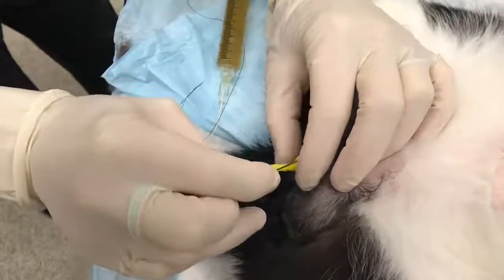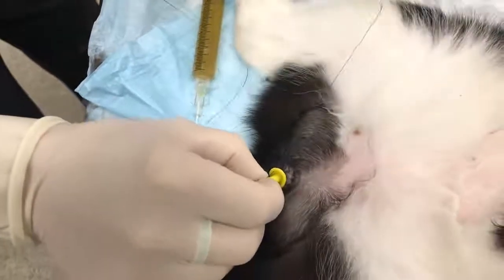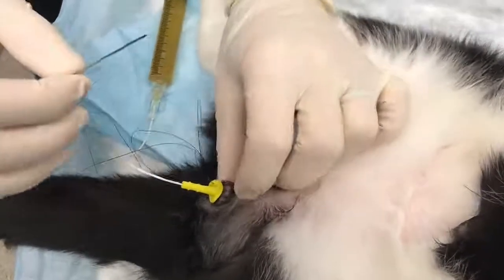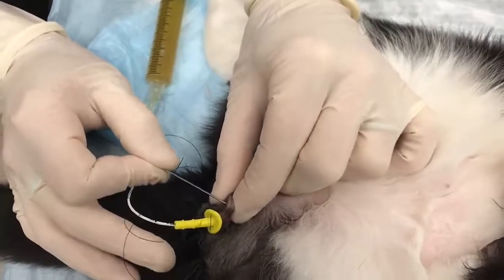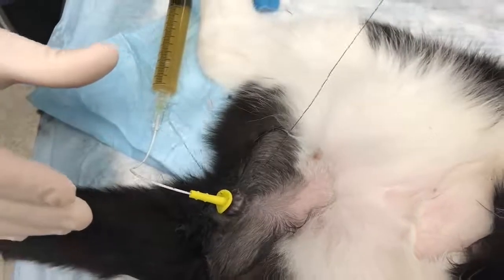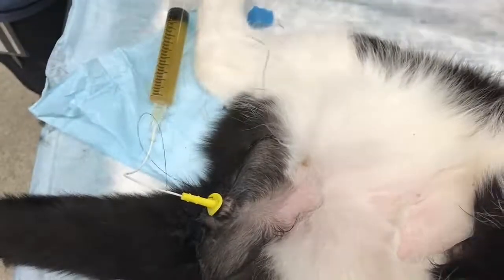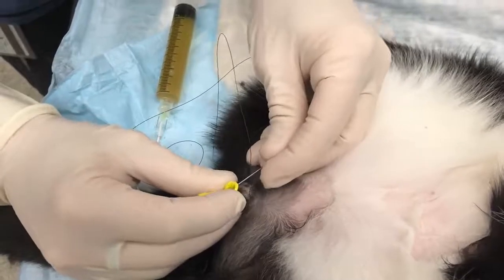Seen here is how to attach the catheter to the cat using the suture device. Using 3-0 nylon suture attached to a needle, pass the needle through one of the large holes of the base of the suturing device. Then using a horizontal mattress pattern, pass the needle through the skin of the prepuce, and then back up through one of the holes of the suture device. Tie the suture at this point. This process should be repeated one additional time.